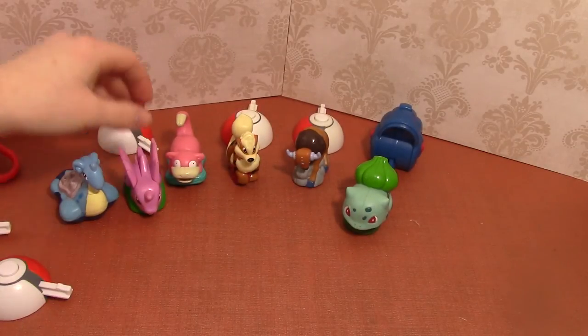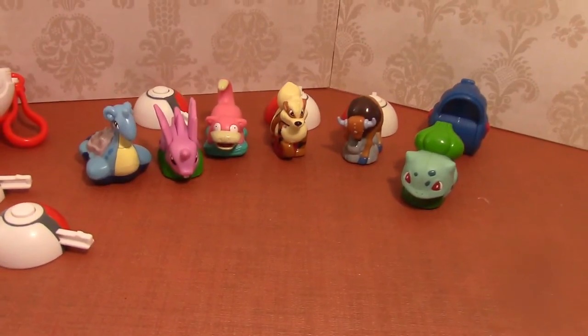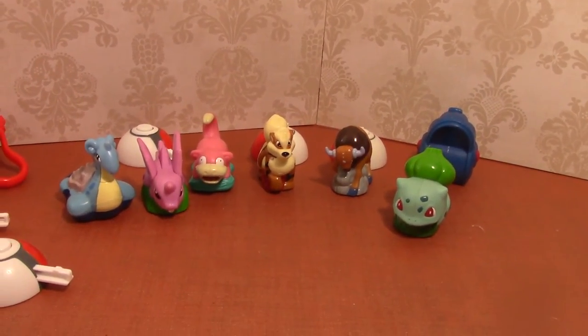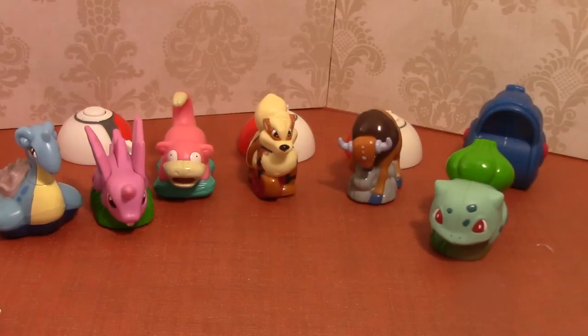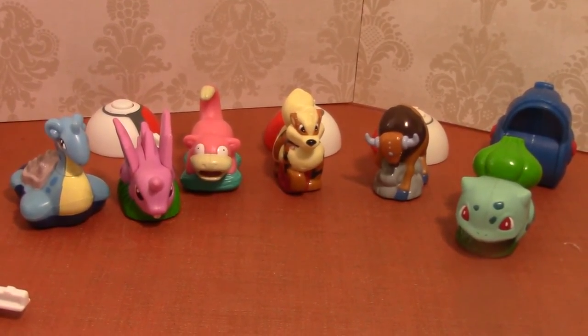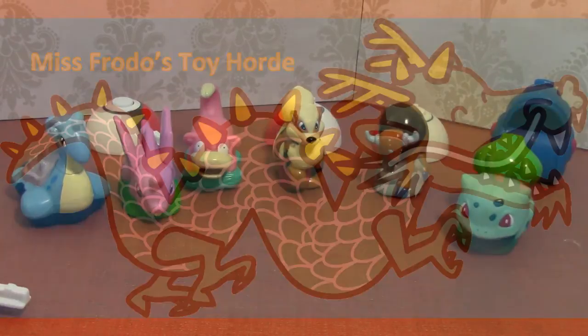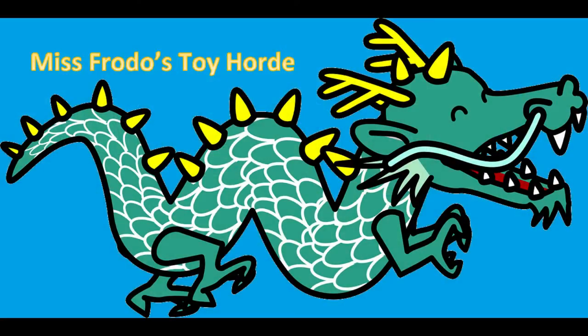Here is one last look at everybody. There you have the Pokemon launchers from the Burger King kids meal 1999. Thanks for watching, I hope you enjoyed this video and I'll see you next time! As always, please like, subscribe, and comment below. Thanks for watching Miss Frodo's Toy Horde!